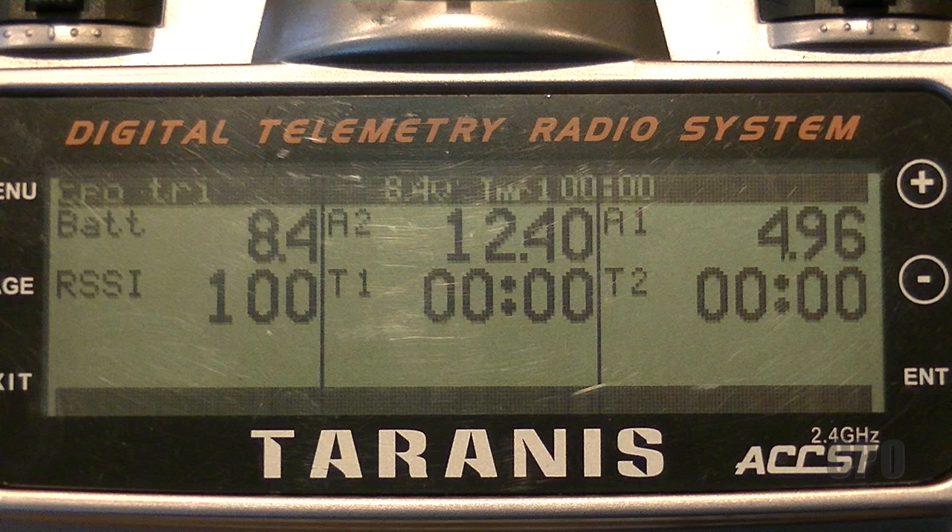I can also tell my overall pack voltage, so I've got two different data points for voltage. Essentially if I have a failure in flight, I can determine based on pack voltage or KK voltage where I might want to focus my troubleshooting. The other thing on the lower left is my RSSI — my relative signal strength — which tells me how good my signal is with my receiver.